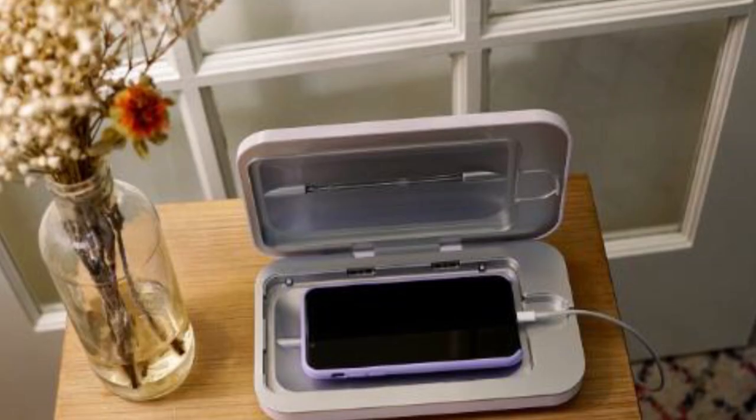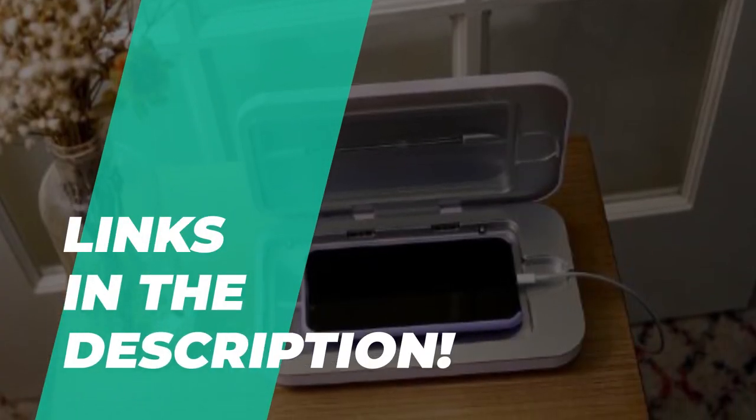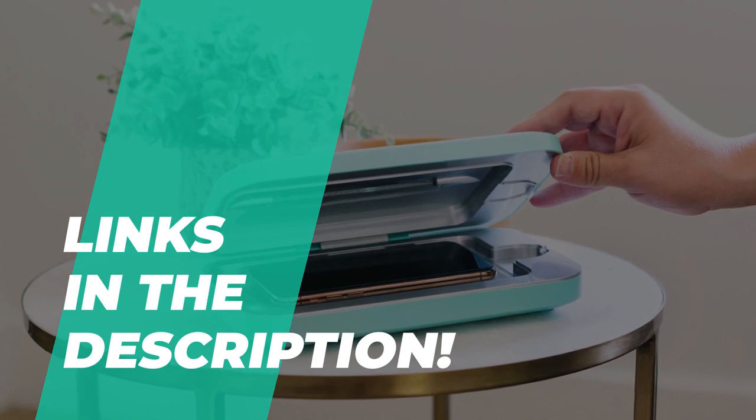So if you're interested in buying one, we can help you out with some of the best in the business. As always, go through the description below to see all of the featured products and their latest price rates.